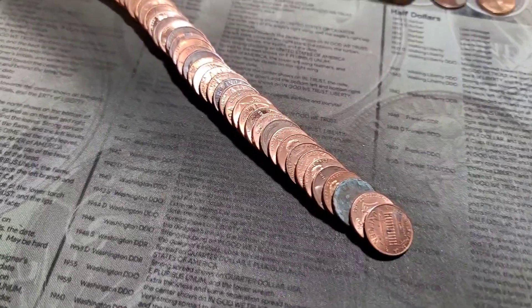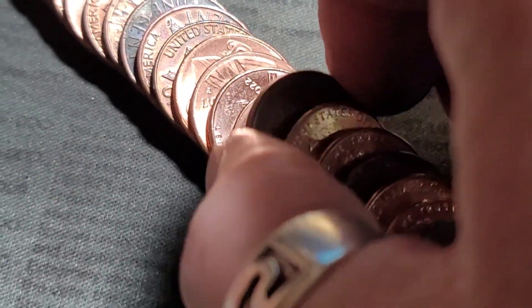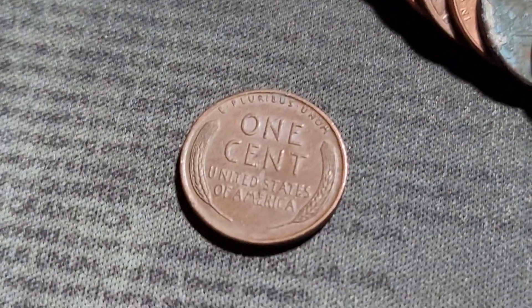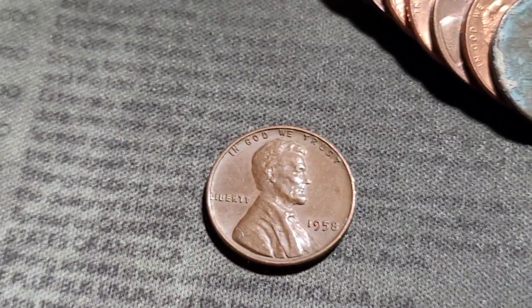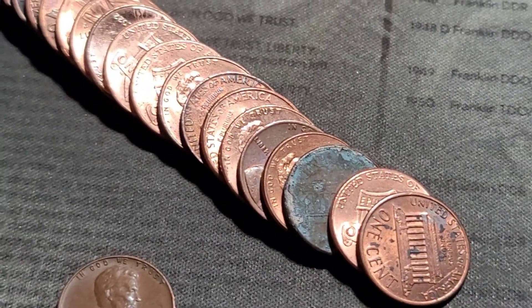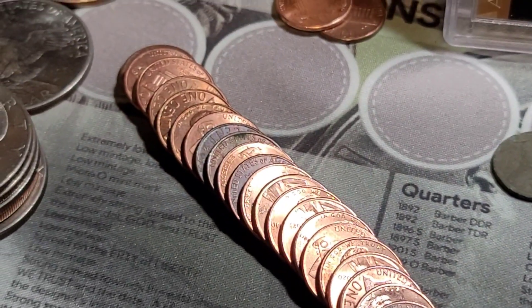Roll 24, another wheatie. I'm going to go with fifties on this one. 1958. Let's keep it going.